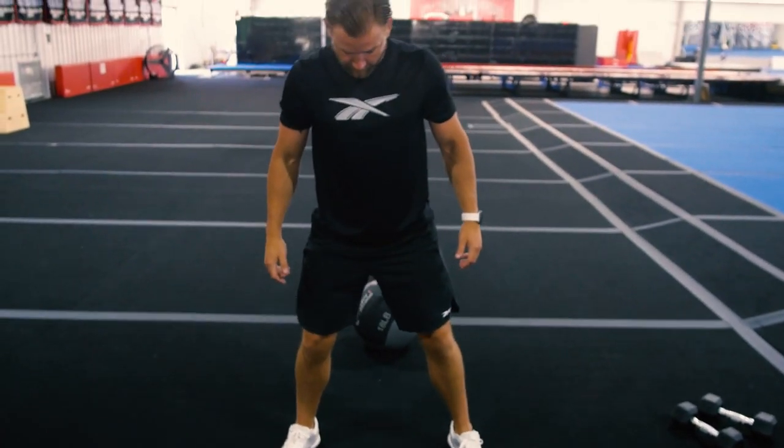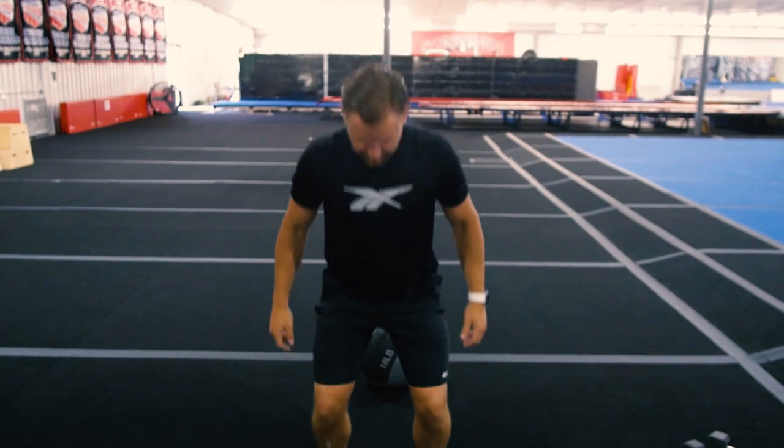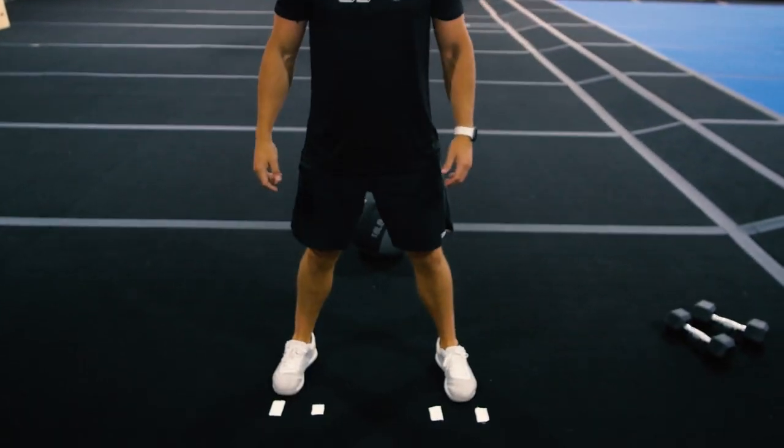Our first exercise is getting comfortable with that range. We start standing on our inside lines and from there we simply hop out to the outside lines, making sure we don't go any farther beyond these two lines. Our ultimate goal is to get comfortable enough that we can hop to these two points without looking down. In the beginning, feel free to look down and make sure you're landing inside that range, but eventually we want to get there without looking down.